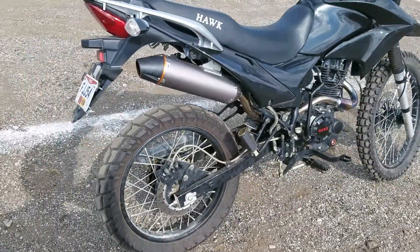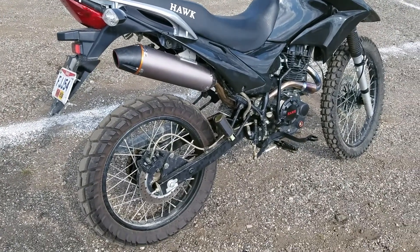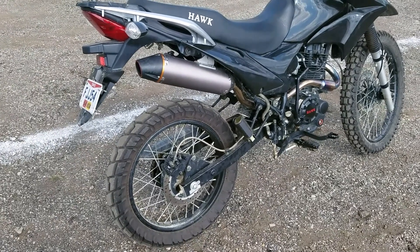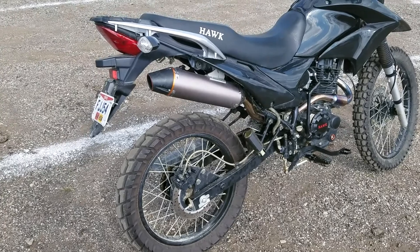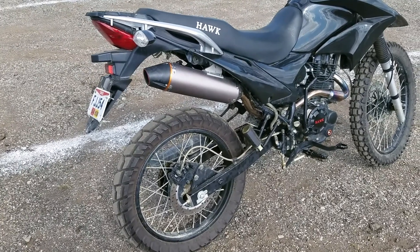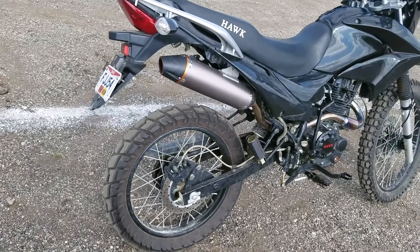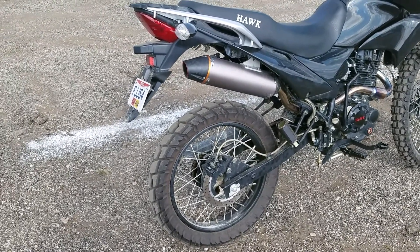The knobbies actually do okay on the road. At 45 and under you honestly can't even tell you have knobbies, but once you get up to 55 you can feel it a little bit. It didn't make me feel uncomfortable, but they're gonna wear quickly on the street. Mine are still in pretty good condition because I swapped them pretty quickly.